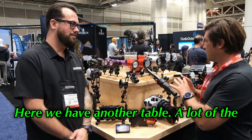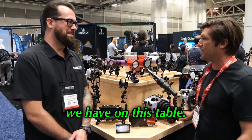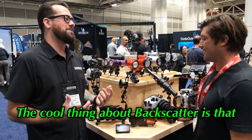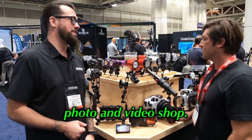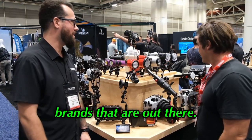Here we have another table — there's a lot of equipment on here, so why don't you explain to us a little bit what we have on this table. The cool thing about Backscatter is that we are the world's largest underwater photo and video shop, so we sell everything from all of our favorite and most popular brands that are out there.